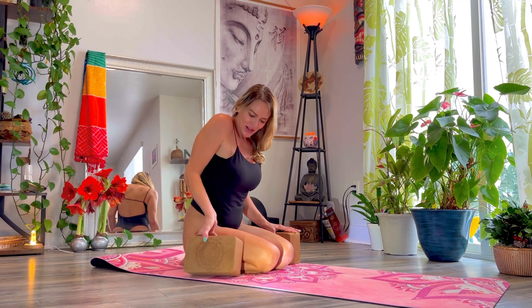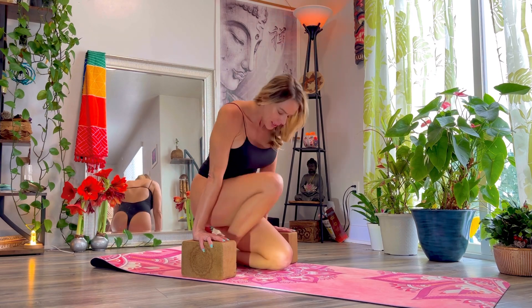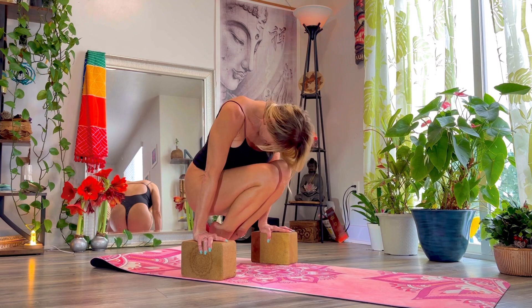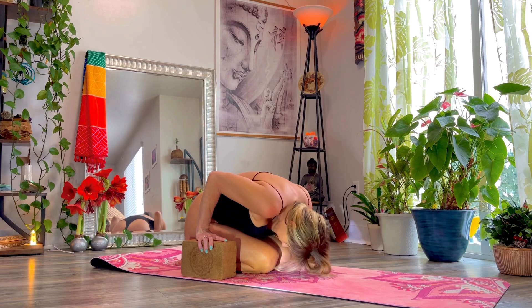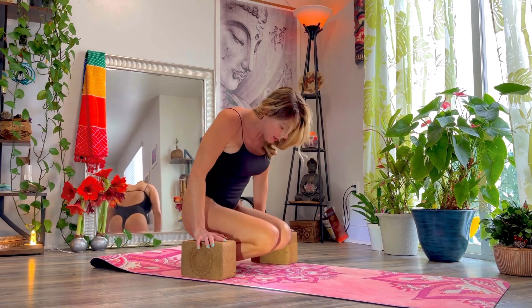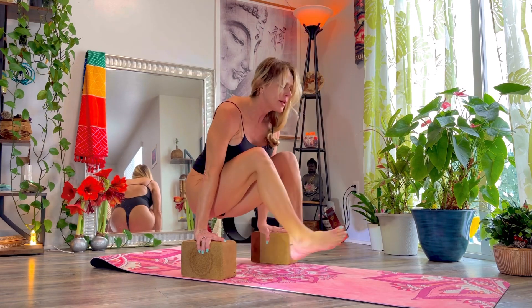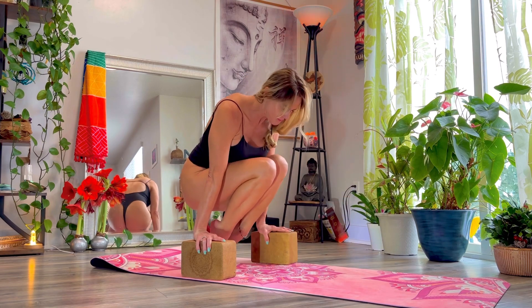Like this — then our yoga blocks out to the side. Gonna go here: lift, down, lift and down, and both — lift, down, lift out, in, one, one, down.